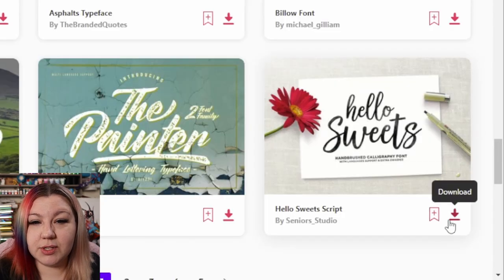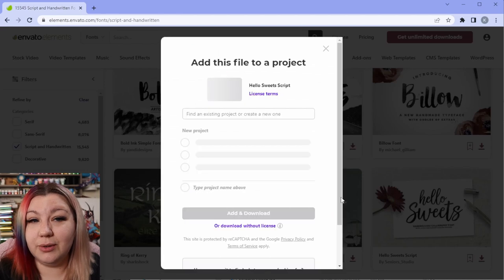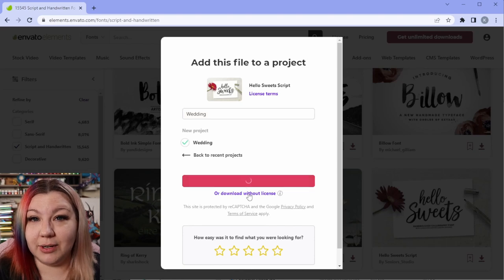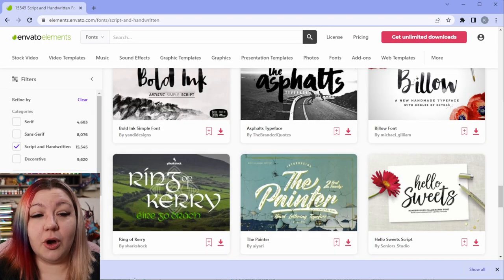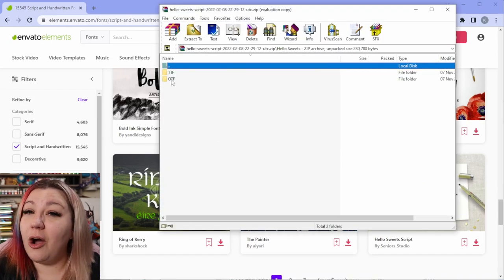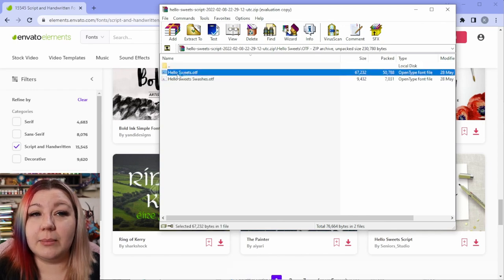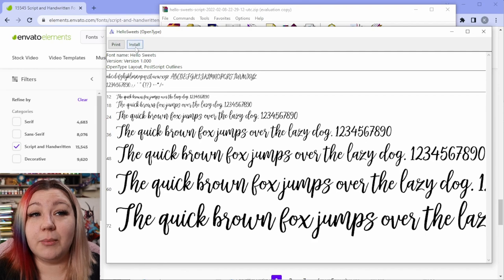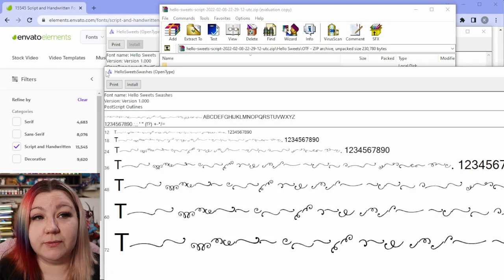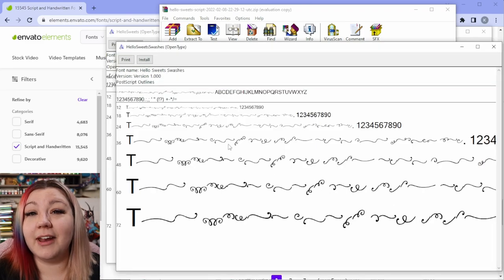I like the Hello Suites font, so I'm going to click Download and add it to a project called Wedding, then click Add and Download. To install the font, I'm going to open up the zip file that downloaded, open the folder, use the Open Type font, and double click on it. It then opens a window so I'm going to click Install. Don't forget that if you have Cricut Design Space already open, you will need to close it and reopen it again. I'm also going to install the Swashes font just to make sure that I've got everything that I need.